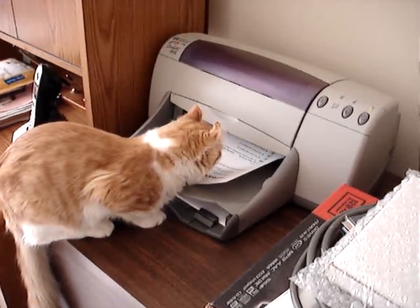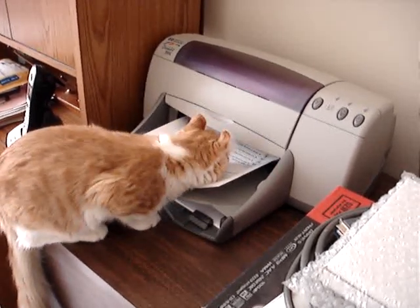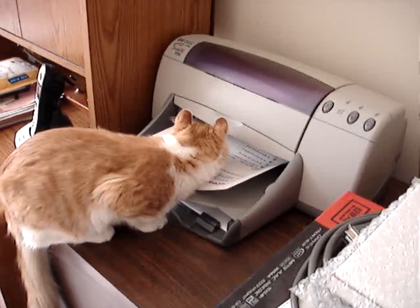The tape is also working. The printer is working. The ink is working. The paper is working. Let's see what they did.